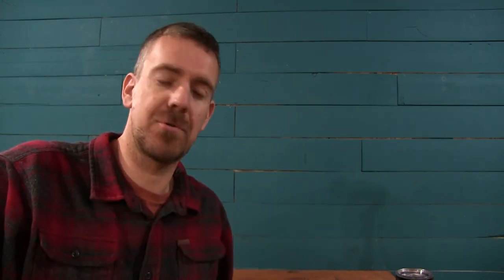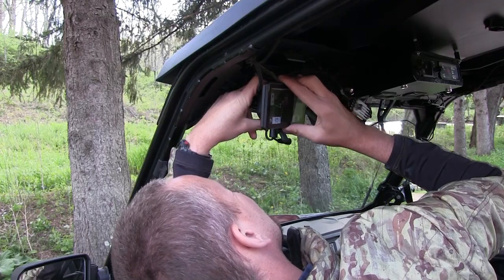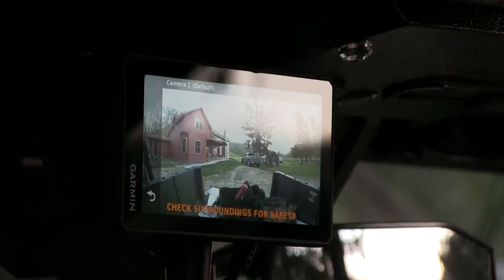Today I have a long-awaited video. I know people have been asking for this one for a long time, and that is an updated review on the Garmin Tread. I picked up this Garmin Tread probably six to eight months ago, last spring when it first came out, and I did kind of an initial unboxing or mini review talking about the installation and things like that, so you can go back and take a look at that if you're interested.